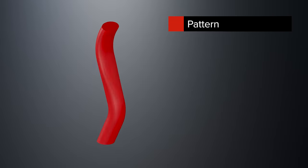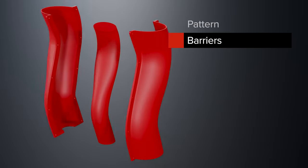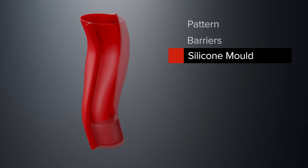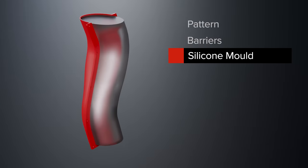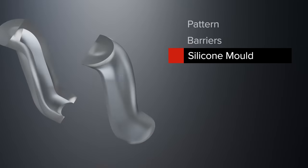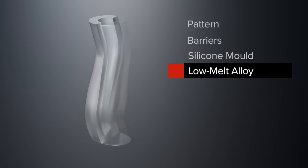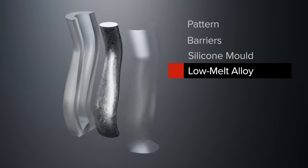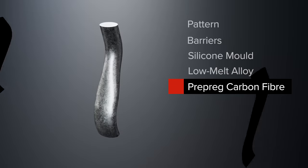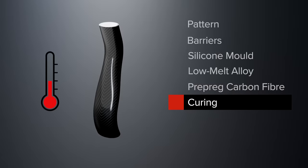The way this is done is to start off with a shape or a pattern that represents the inside face of your finished component. Barriers are set up around this pattern and then silicone rubber is poured into the cavity. Once cured, the silicone mould is split and the pattern removed. We now have our silicone mould that can be used to cast the metal mandrel. A special low melting point alloy is poured into the mould and allowed to cool. The metal mandrel is removed from the mould and the prepreg carbon fibre is wrapped around it and then cured at a temperature below the melting point of the alloy.